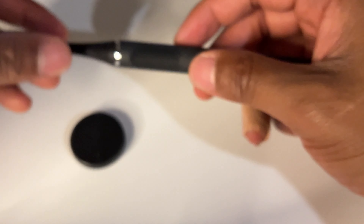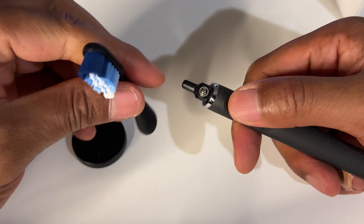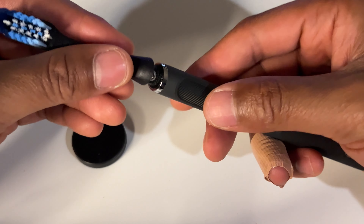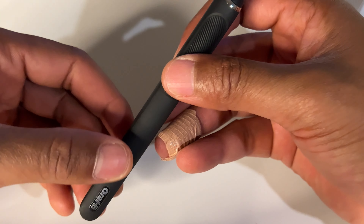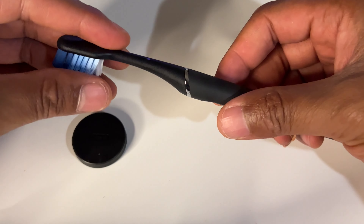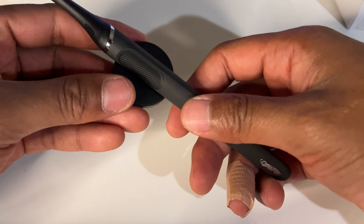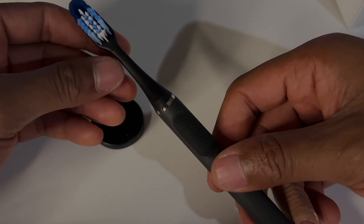The beauty about this is it's a fairly nice weight, and after three months of use you just simply take the head off and replace it with the new CLICK head, pop it back on, and you're ready to use it again. So this is the Oral-B CLICK toothbrush. I think I like it — good to have around when I'm not using my electric toothbrush. Thanks a lot for watching.